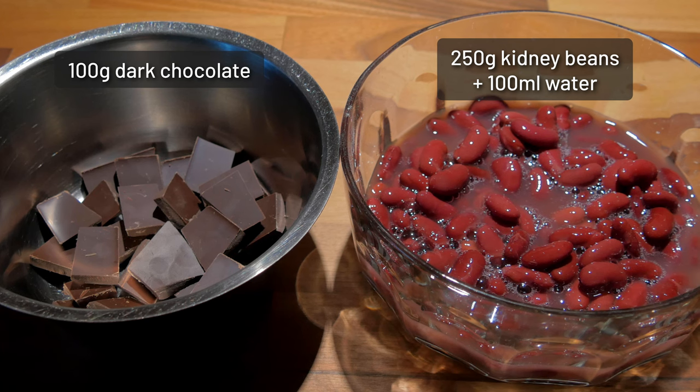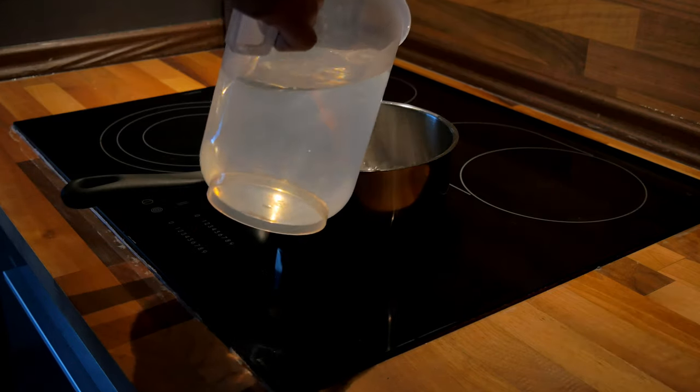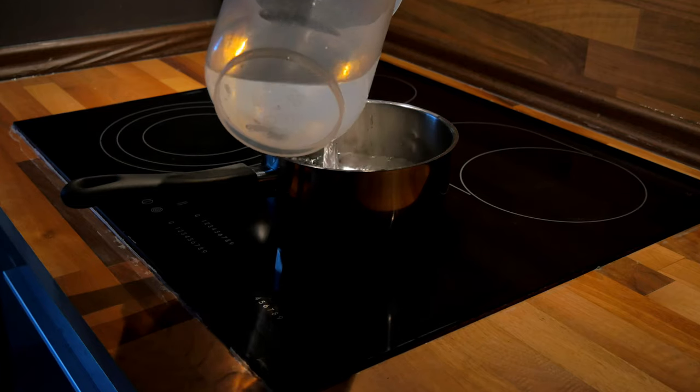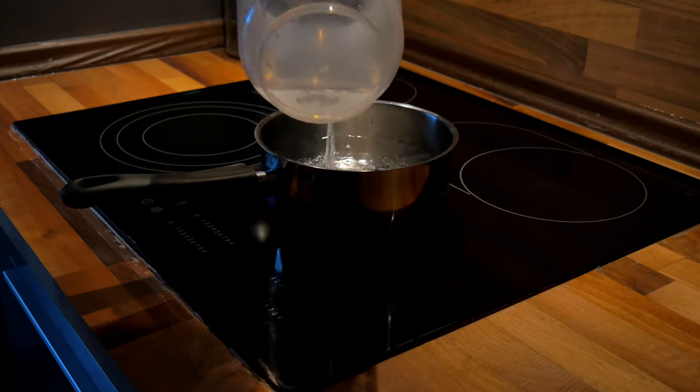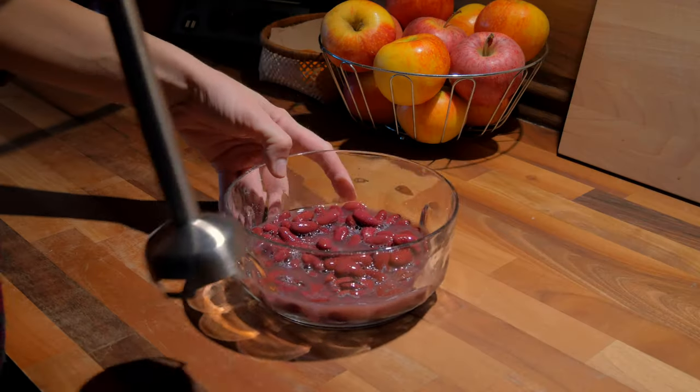You need 100 grams of dark chocolate and 250 grams of kidney beans. Start with warming up the water — the chocolate will be melted in a warm water bath. Be careful not to boil the water, because if you make the chocolate too warm, it will not melt properly and will crumble instead.